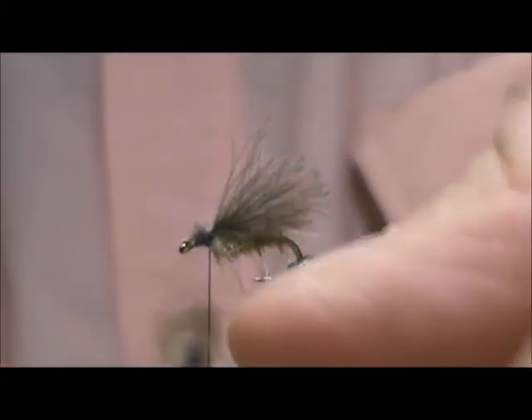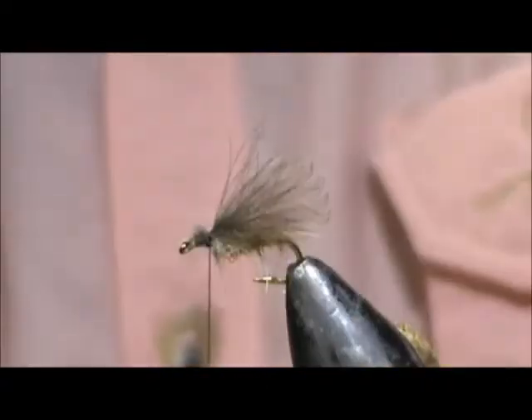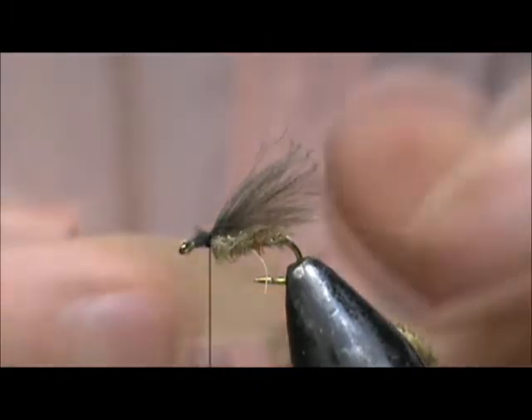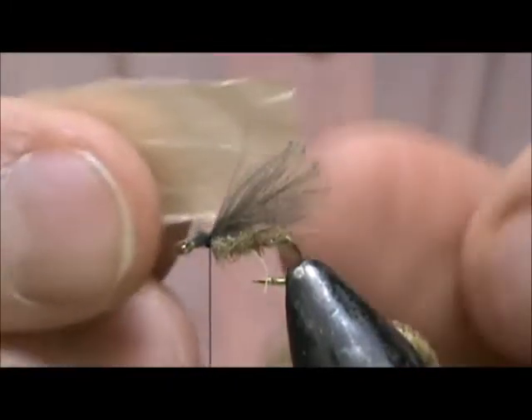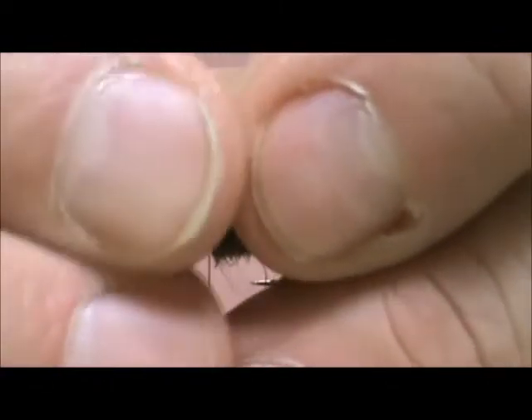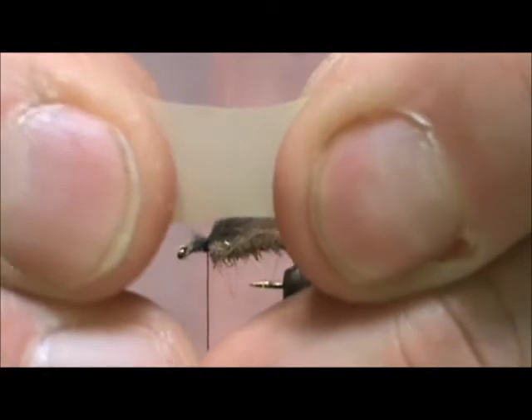There we go. Now take just a regular grocery bag — you want a tan one. Here it is when you cut it off. I'm going to take this, stretch it, and you'll see the color change.